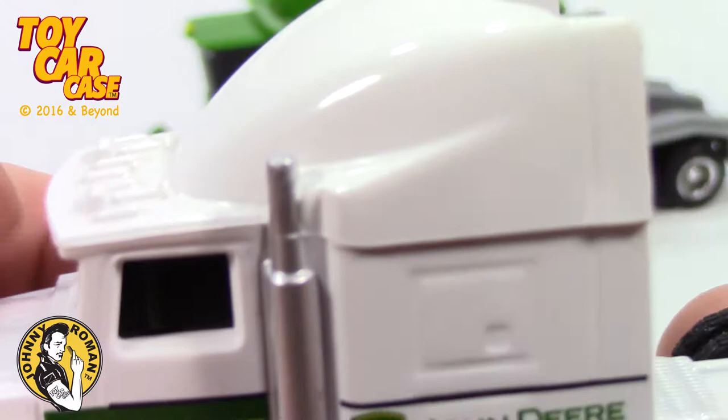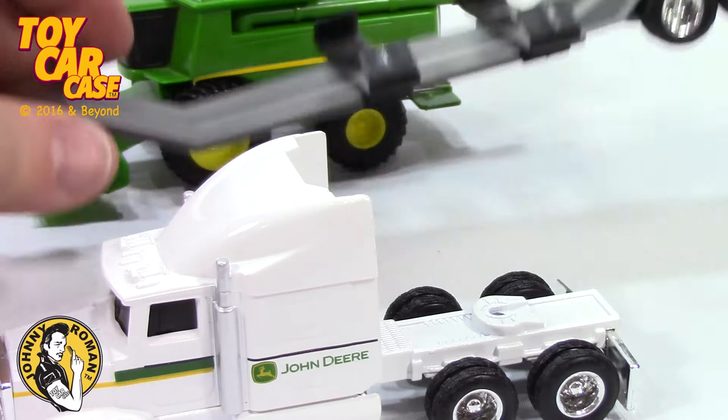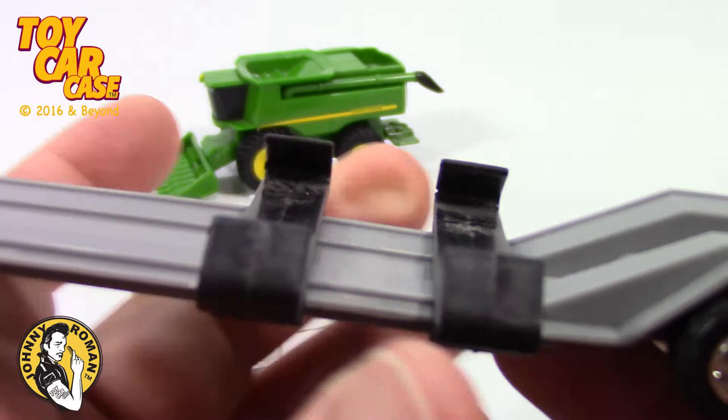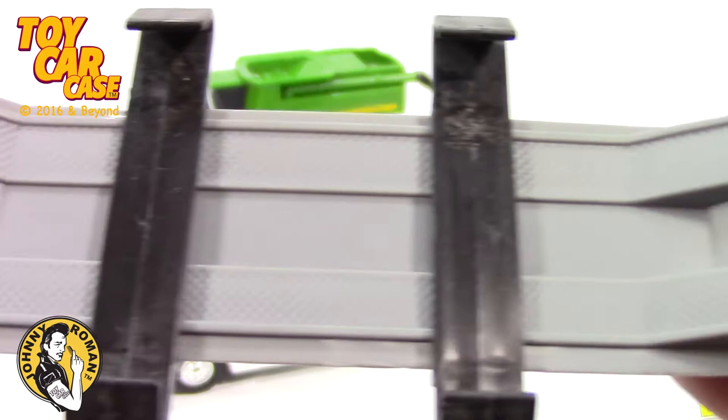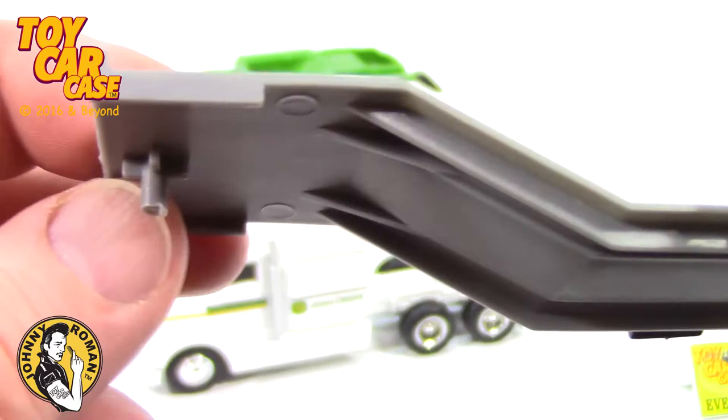Let's take a look at this trailer. The cool thing about this trailer — these slide back and forth, so it can lock in on the tires, which is pretty nice. Now, this is an all-plastic piece. Pretty simple — it doesn't have the pivoting rack that holds it up, it just has a simple pin system. It's got dualies in the back.